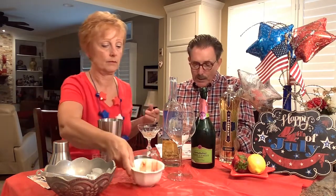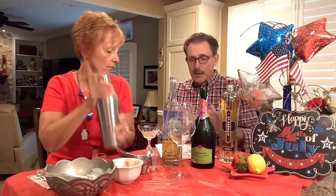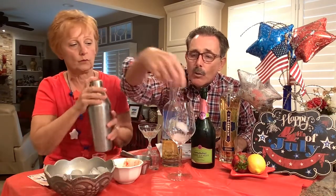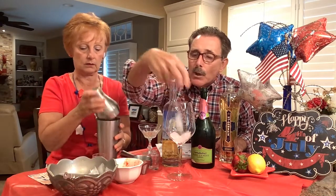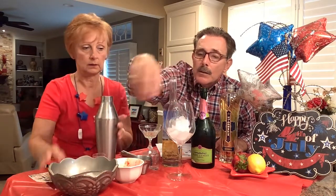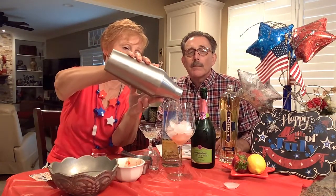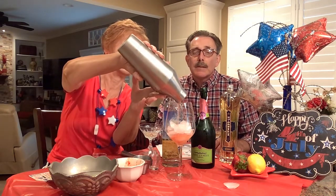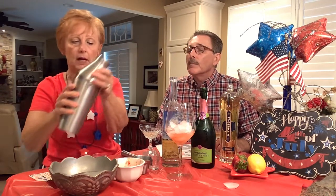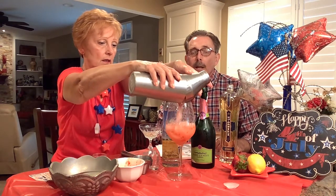That concoction needs to be shaken, then strained into a fresh glass with some ice. You strain it so you don't get too much strawberry pulp in there. The strawberry pulp was blocking things a bit, but after shaking it up — there we go.